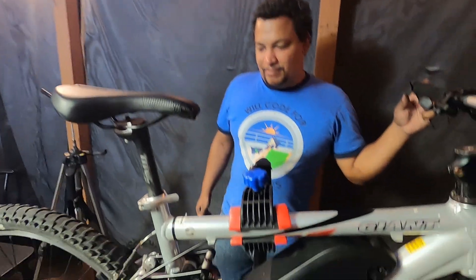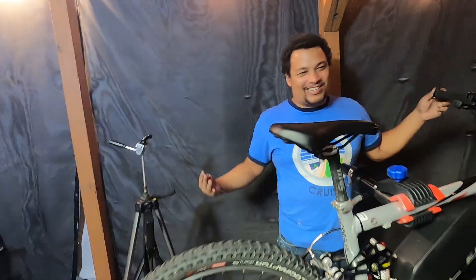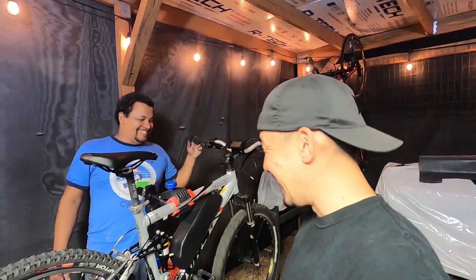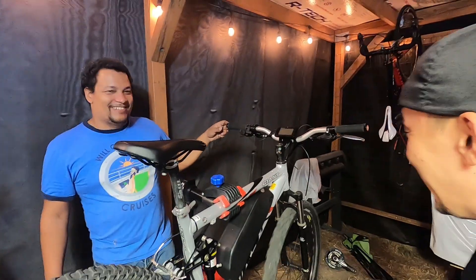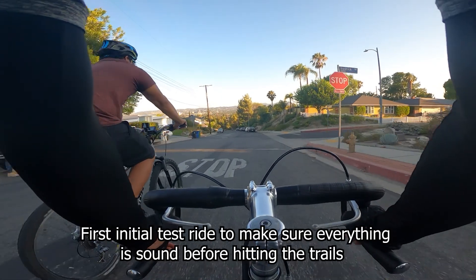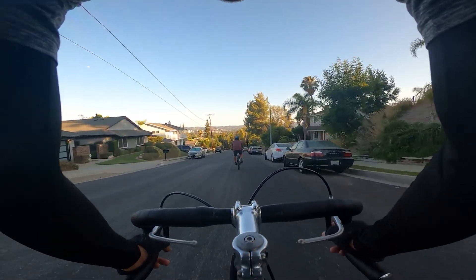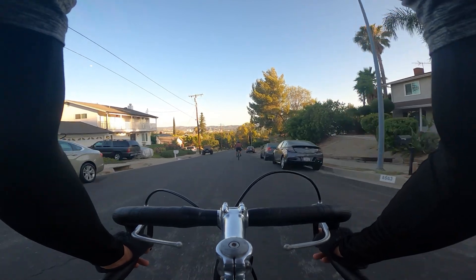Apparently you can hack it to remove the speed limiter, so maybe we'll try that at some point. We're gonna ride it during the day so you can actually see it. And right now Hero can't wait — he's already riding it downhill, accelerating hard. You can hear him take off!